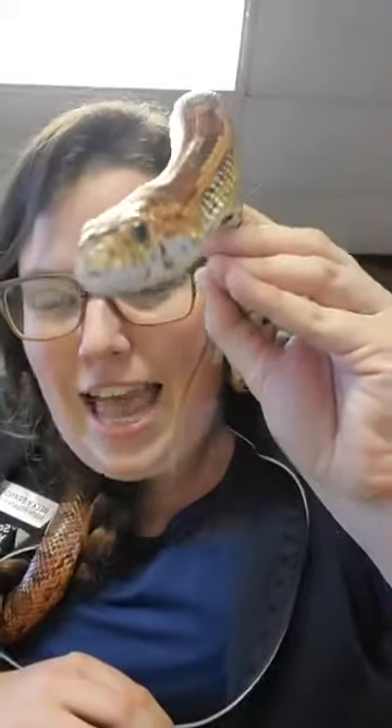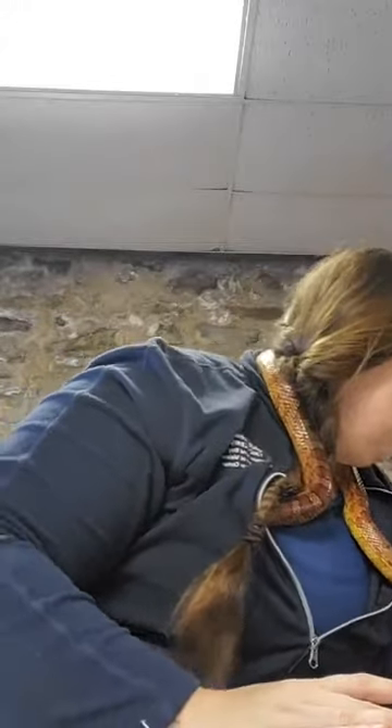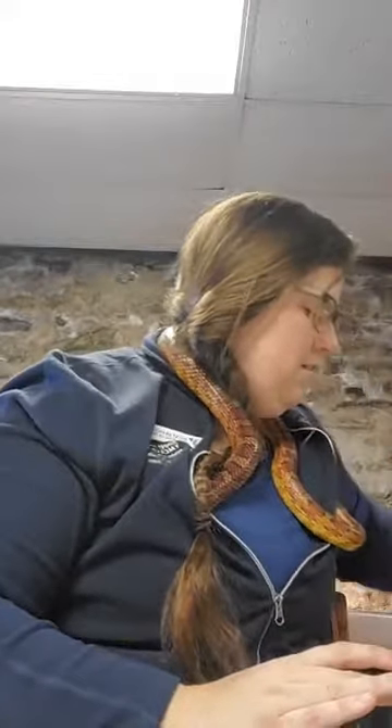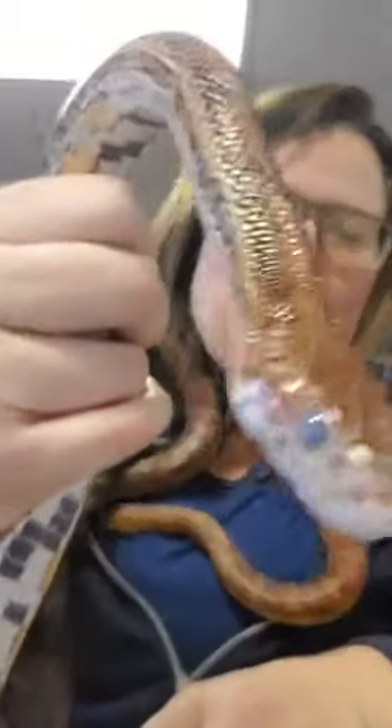When their eyes get cloudy, snakes have trouble seeing, so they get nervous and scared because one of their senses is gone — they don't know if a predator is coming. So we usually don't touch snakes when they're shedding. Plankton has been with us a long time so it won't be for long. Here he is — see his eyes? Don't be freaked out, he's fine — but his eyes look blue because he's shedding, and his color is a little duller than Mango's.